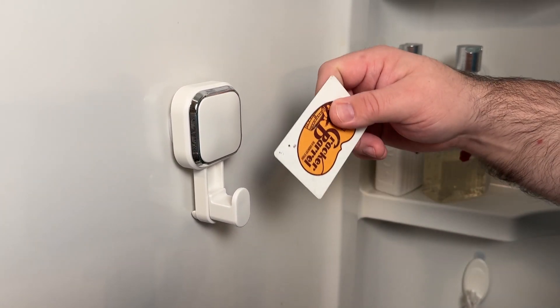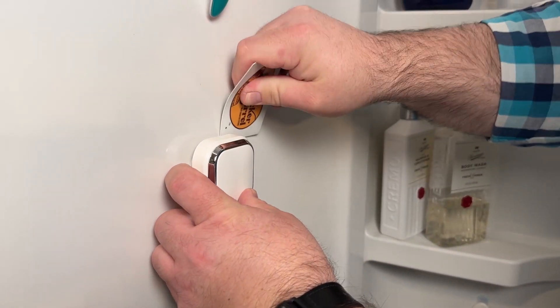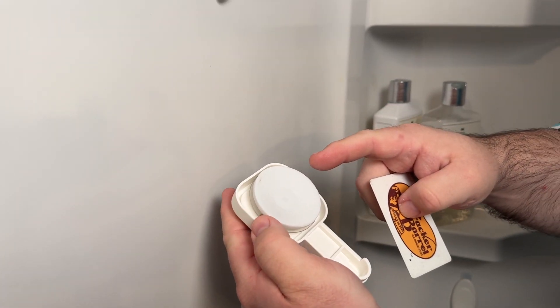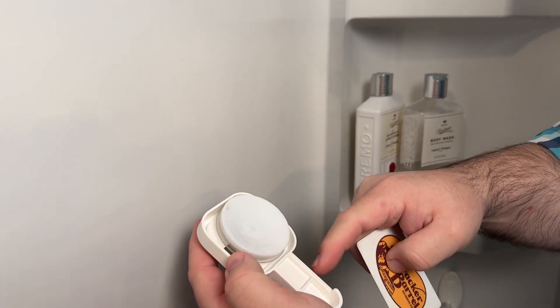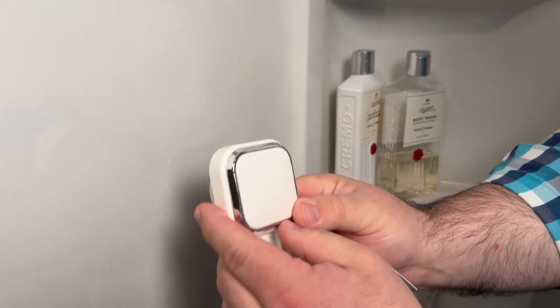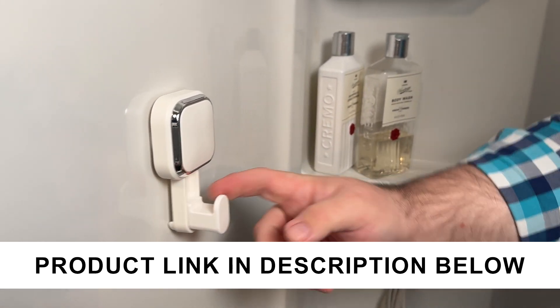Whenever you're ready to remove it, just take some sort of card and slide it behind the suction piece and it will turn loose. You can wash it, dry it, reuse it, and stick it somewhere else. It's very easy and quick to install — just nothing to it.